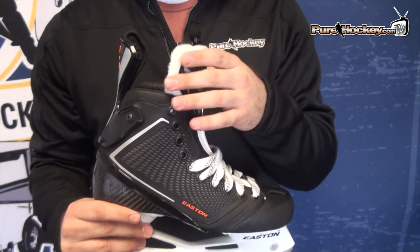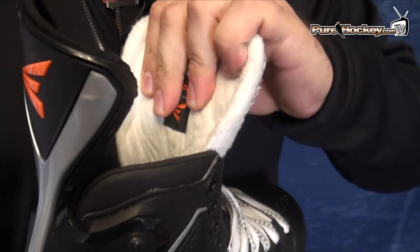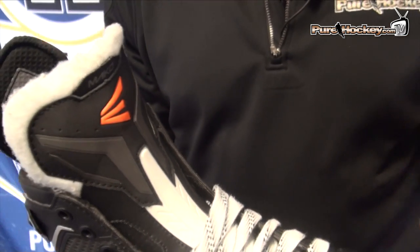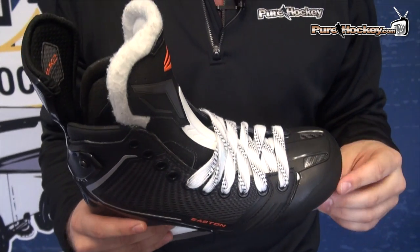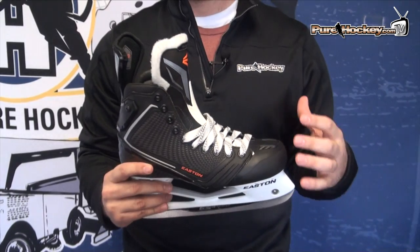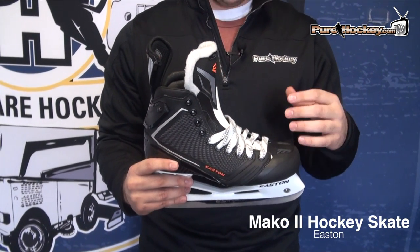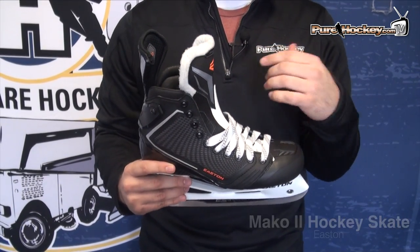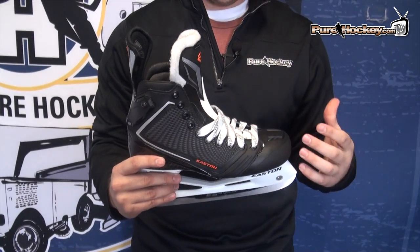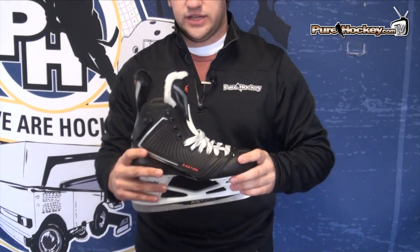The second big thing they did is a nice big foam tongue. It's a lot thicker than the original one, it's a lot softer. As soon as you touch it you can really tell how padded and soft it is, and how good it's going to feel. With the original Makos, I didn't really have a problem with the tongue, but the skate is designed to flex a little bit more, so you're putting more pressure on that tongue. Some people got a little more irritation because the tongue wasn't as thick as it could have been, and because you're putting so much weight and pressure on the back of the tongue, it irritated some people.